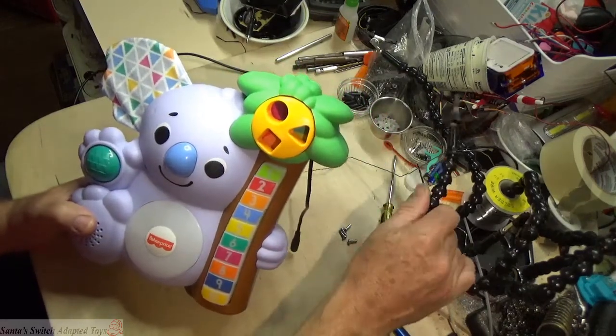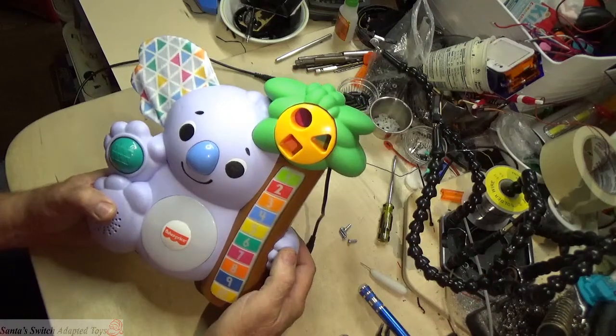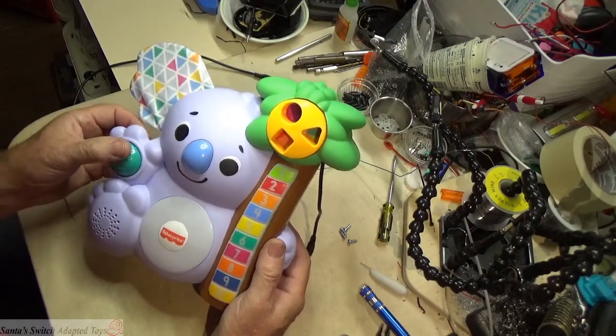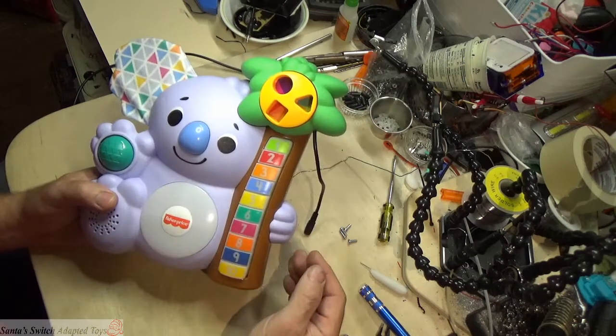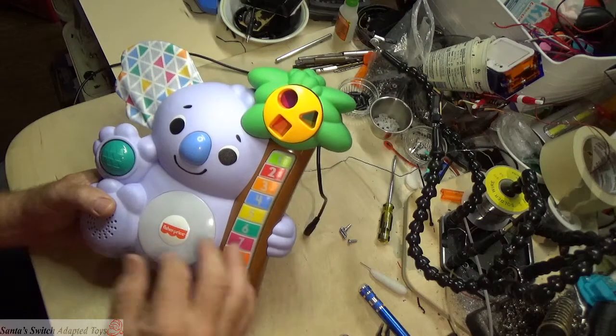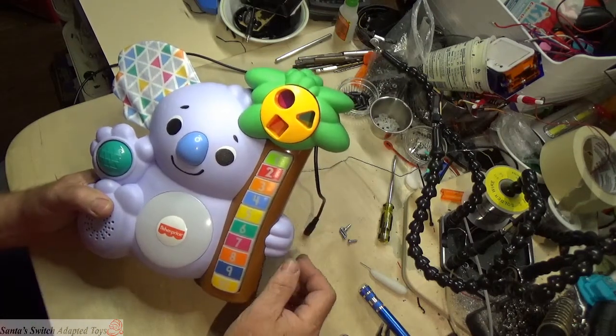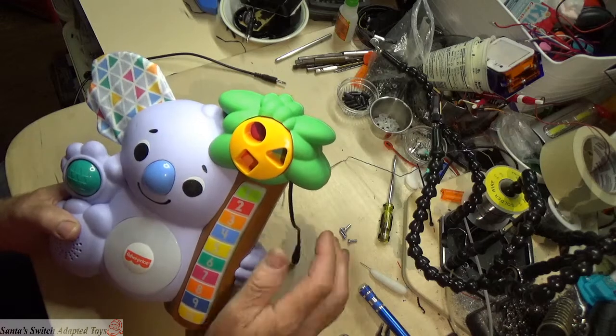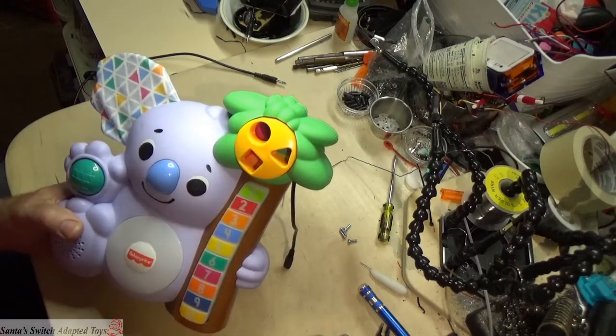Every time you choose which toy you want to adapt, you've got to figure out which function you want to be able to use the switch with. On this toy we've got a whole bunch of buttons, but I found the easiest one to adapt is the one at the top of the palm tree.